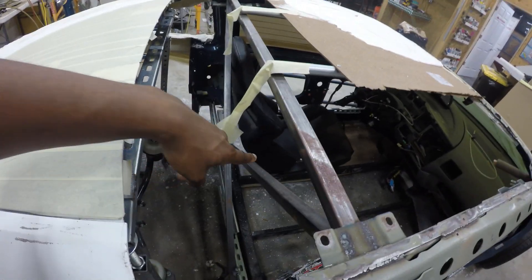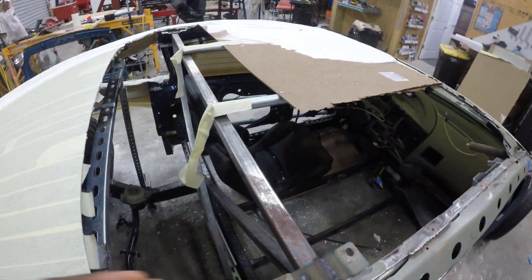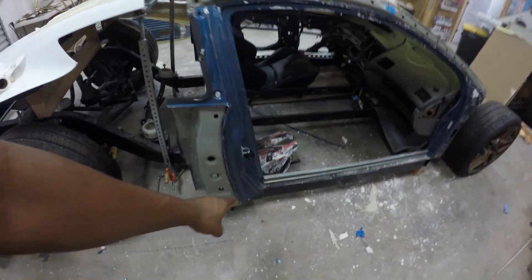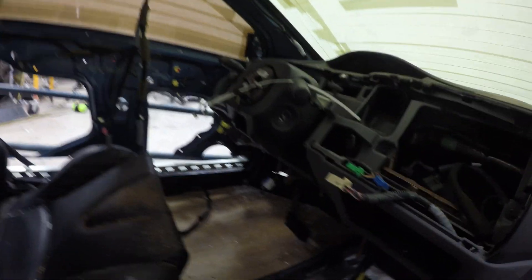Brian goes into detail about how he strips this down and puts his own bodywork on top of this frame member, because this is actually a stress member so it's really strong. But he's going to come in here — as you can see he's starting to mock up the roll cage — and just reinforce that. So you have a complete chassis, and he plans to actually weld this on top of his frame at the seams.